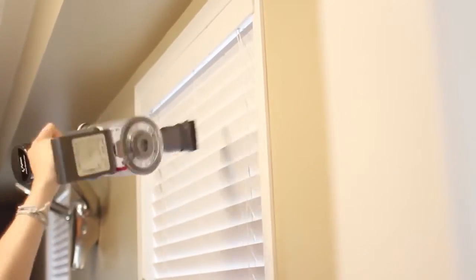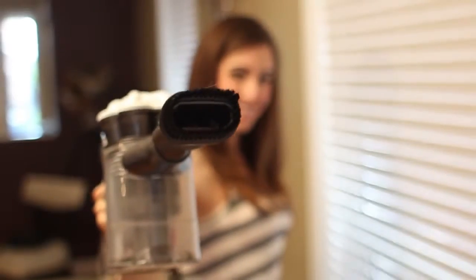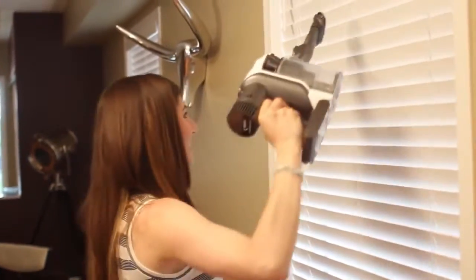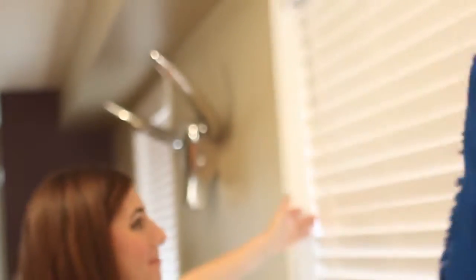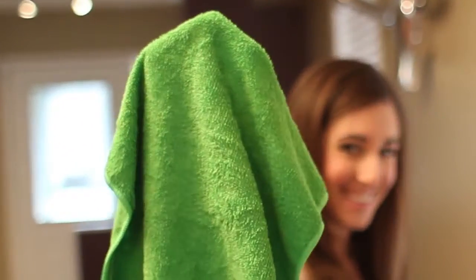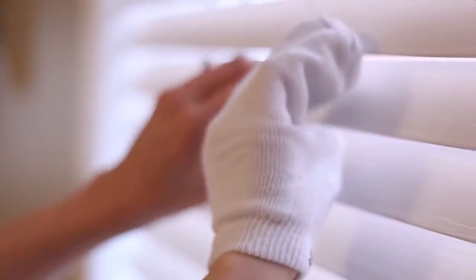If you're using a vacuum, select a brush attachment. If you're going to dust by hand, you can choose one of several dusting tools — including a proper blind duster, a simple microfiber cloth, or even an old sports sock turned inside out and worn on your hand like a sock puppet. I find feather dusters throw too much dust around, so I avoid them altogether.